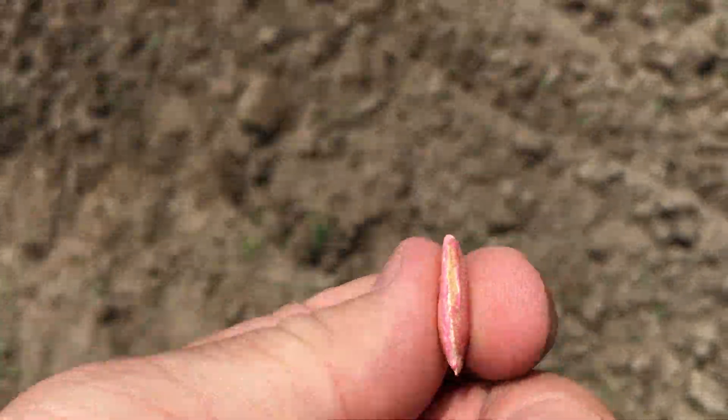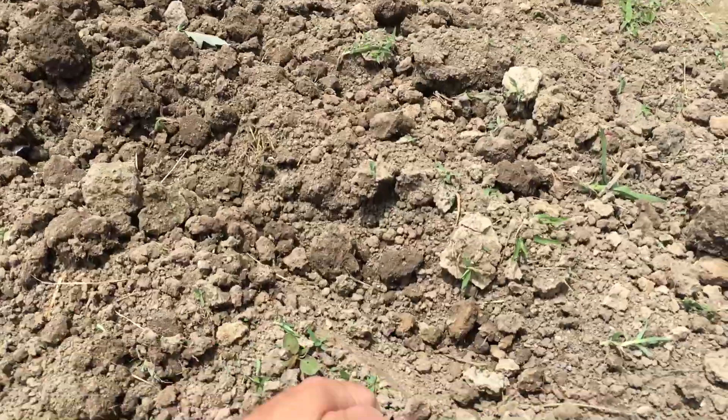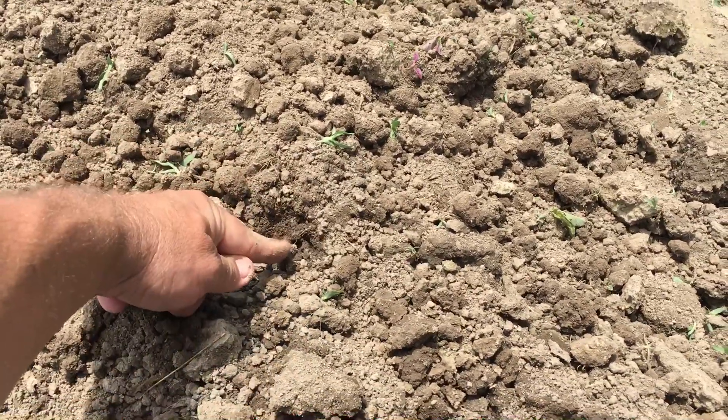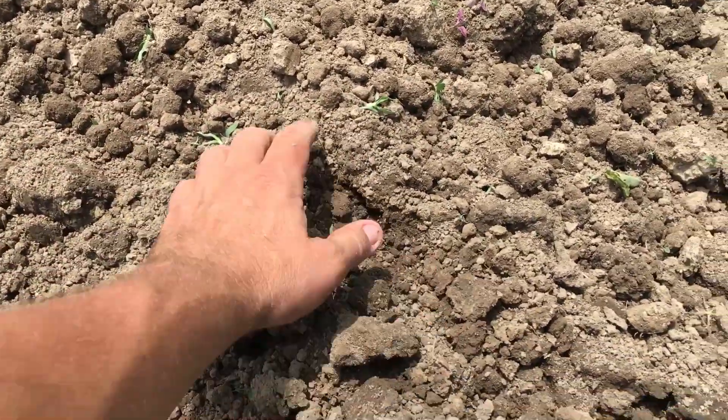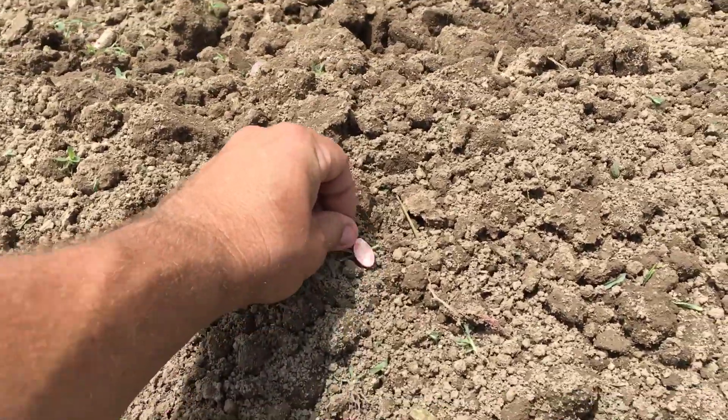Take a look at one of these bad boys — seed treated and all. So since I don't have a planter to pull behind my tractor, I hand plant. I put one in here, about to the second knuckle — that's how deep I go. Cover it up a little bit, pack it down, then walk off one, two, three, four, five steps and put another one in the ground.